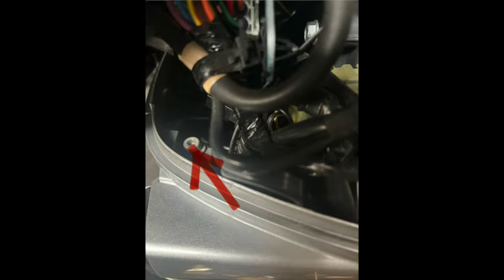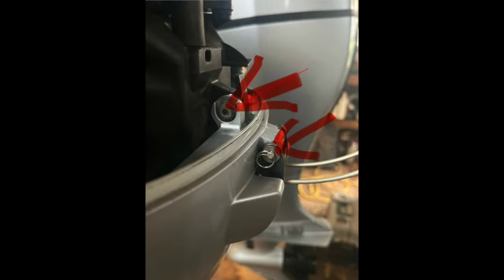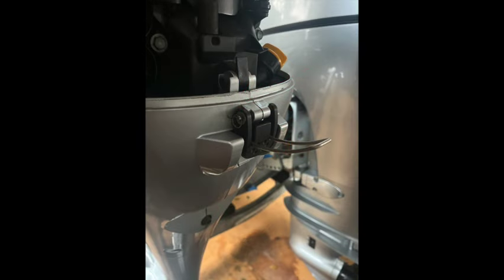There are a number of hex head bolts — 5/32 — that need to come out. Here's the location, and then that little lug gear that locks down the lid has to be removed as well.